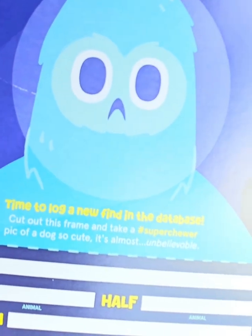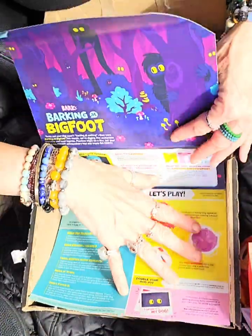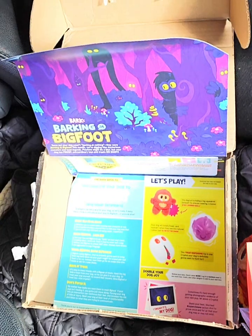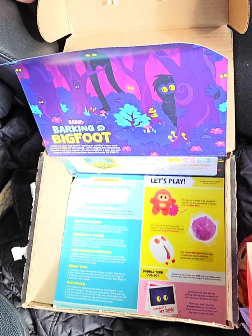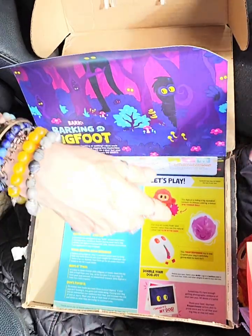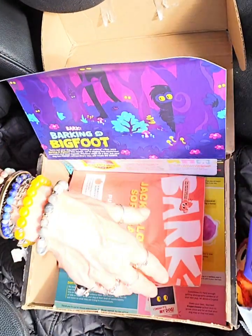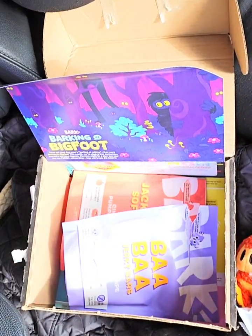With that said, hope you love the box — super cute. I look forward to it every month to see the variations they send. Hopefully you'll want to go ahead and sign up and get a box. Your dog will be excited every single month — ours literally just tries to rip through the box every single time it comes in. Make it a great day and take care, I'll see you next time.